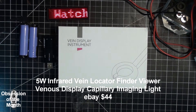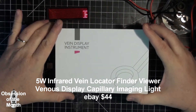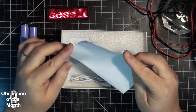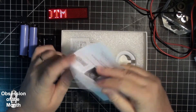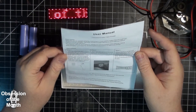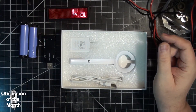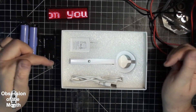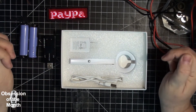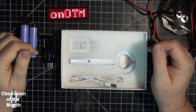What it is is a vein finder. It comes with a really bad Chinglish user manual. The main reason I'm making a video is because all the videos for this thing on YouTube are completely unhelpful — they show it and kind of show how you use it, but nobody talks and they don't tell you anything useful.